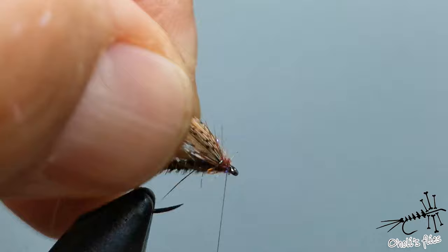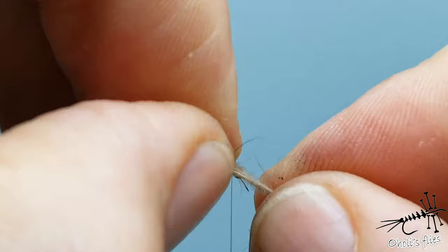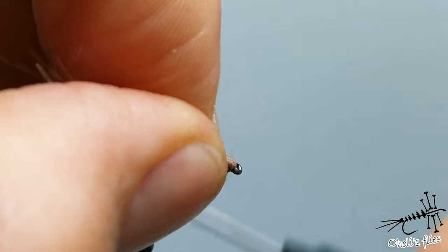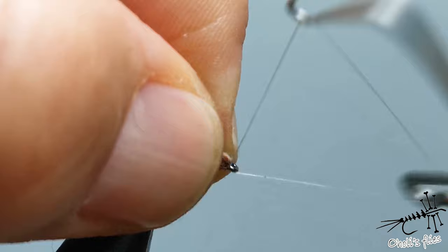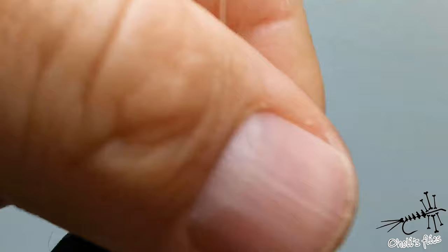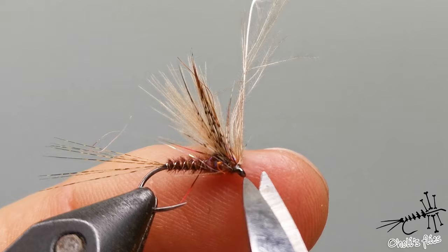With one turn go to the front. As you can see it's already divided, so it's easy to go with the feather through those wings. One, two wraps to make it very safe. Pull forward and take a few wraps in front. I like to make my whip finish and push the butt end of the feather backwards — you can do it with your nails. After a few more wraps it's done.